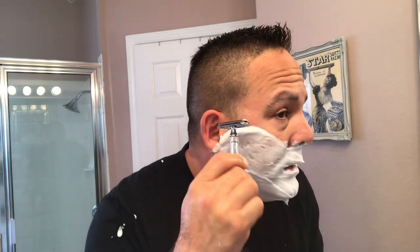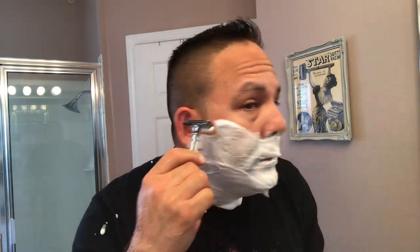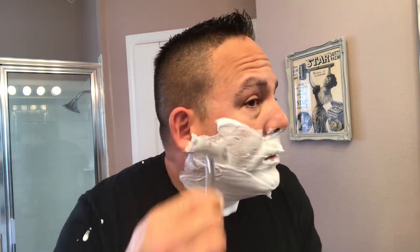I've got the Gillette Heritage loaded with the Nassib blade by Gillette. I'm going to do that first pass with the grain. You'll probably hear some good feedback because I do have a two-day growth on my face.